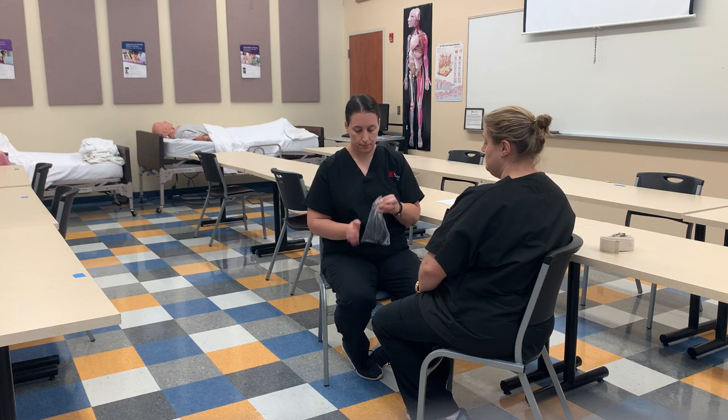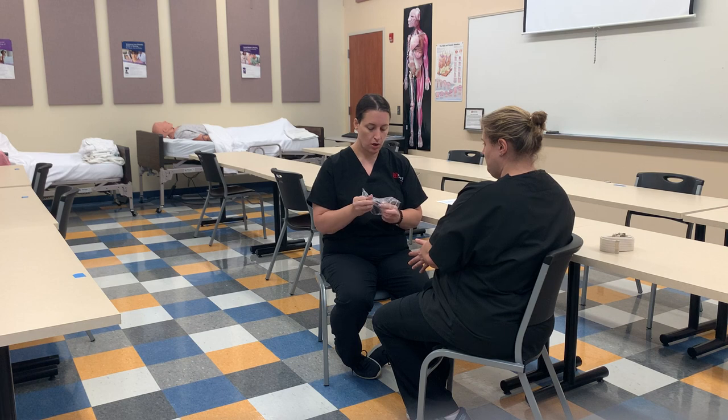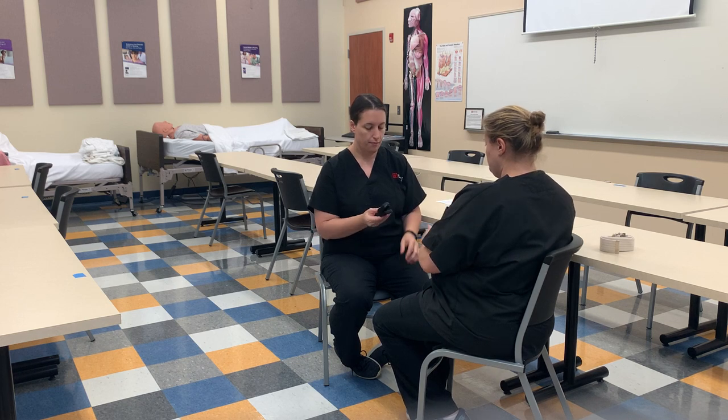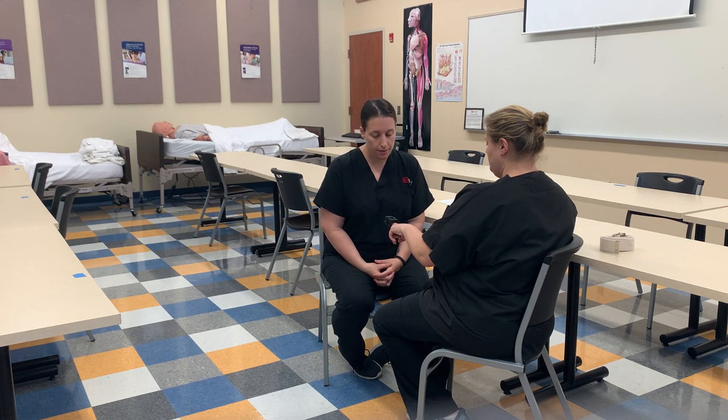The pulse oximeter goes on an unpolished finger. You have to wait for a correct wavelength — right now it's saying good wavelength. We have 98% for pulse ox and 74 beats per minute. Before when it was beeping, it was telling me that her pulse ox was low, but I didn't have that nice wavelength. So it's very important to not get concerned unless you see the wavelength. If it's going up, you can even tell the patient to take some deep breaths.